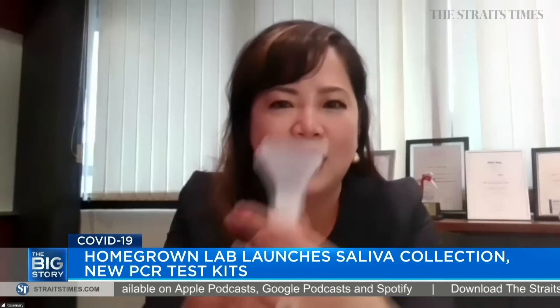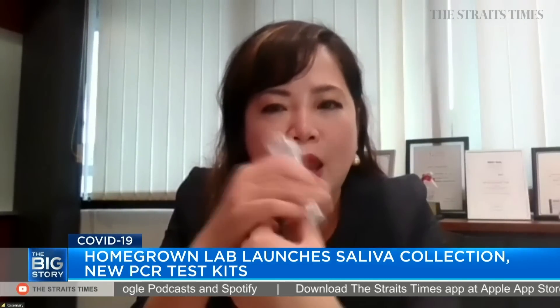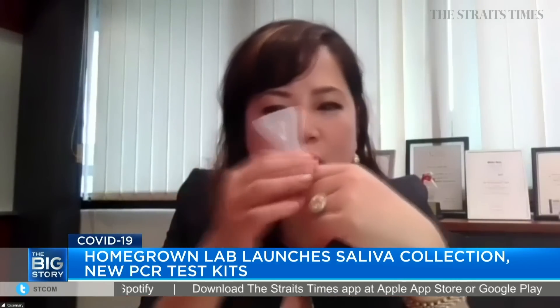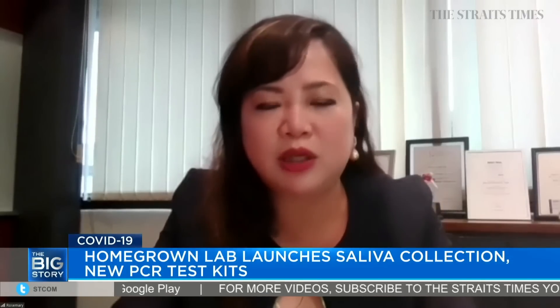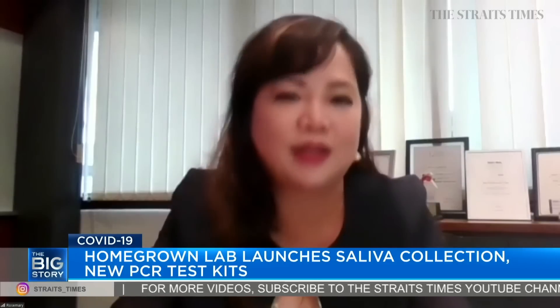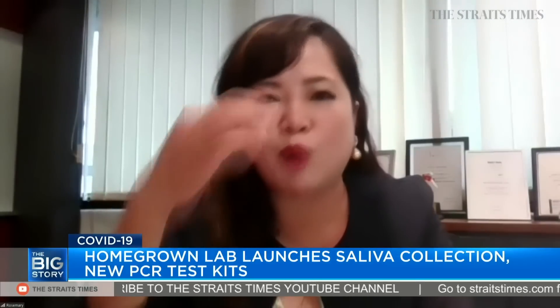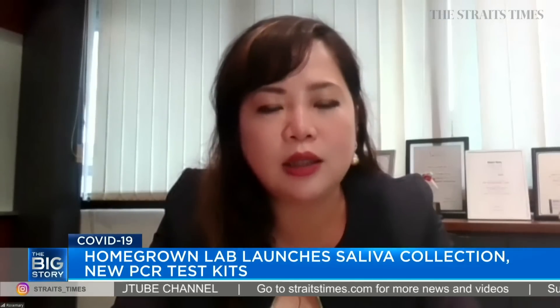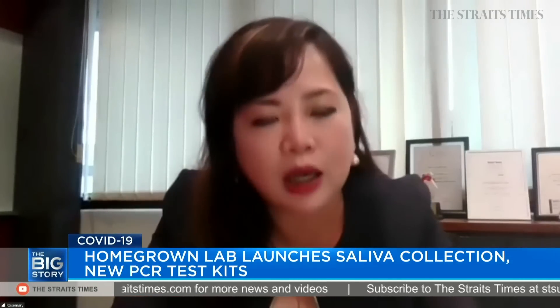The saliva test kit comes in a collection tube. It's very simple — all you need is to spit in enough saliva, and then it's kept sealed. We have a biohazard bag to place it in for you to send it to the labs or testing sites for PCR detection. So it can be used in any location, because basically you just need a tube to collect it. You do not need a swabber or to queue up to get a test done by the swabbing method. Whether or not it can be used in any location — I think it's really up to our imagination. Anywhere that you need to have a test done accurately, reliably, and easily, that could be a possible solution.